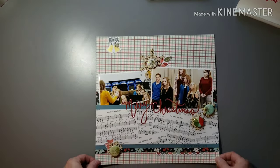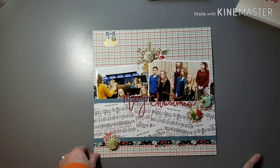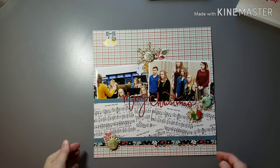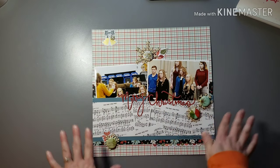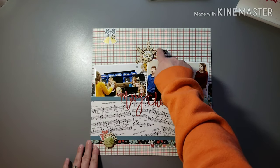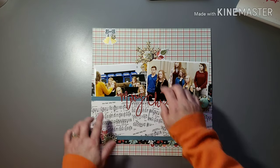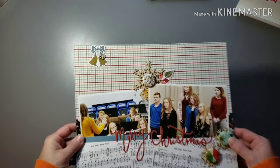This is my other daughter at the same concert. I used that same music paper again, and here I had packs and packs of wood veneer snowflakes — I love them so much — and I used up a whole bunch of those, centered them with flare. This is a very dimensional layout. Layered a couple other little flowers and die cuts there, then did a little mini cluster up top.